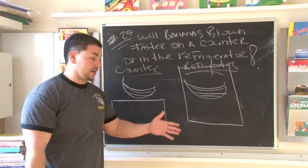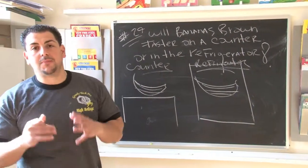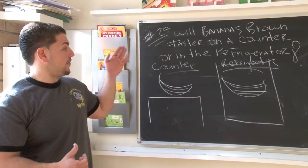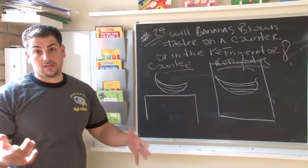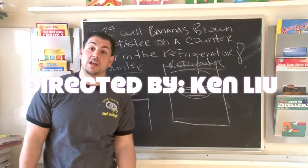Day two — banana on the counter, banana in the refrigerator — take a picture. Over a 10-day period something's going to happen; there's going to be a change. What you want to see is whether or not the counter versus the refrigerator makes a big difference. A really cool project, a little nasty, may smell a little bit, but you'll have a good time.